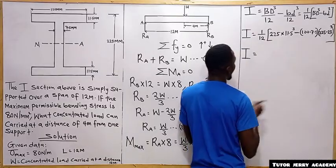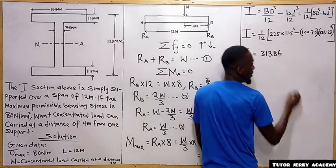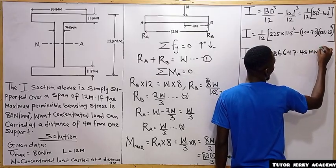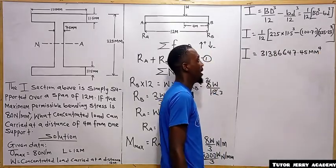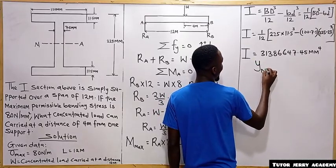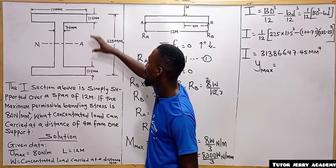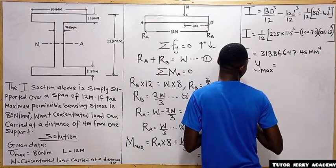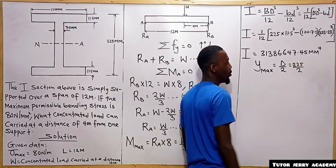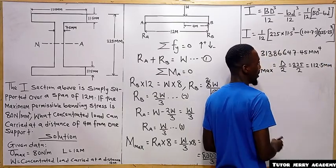The moment of inertia is 31,386,647.45 mm⁴. Next we calculate Y_max, which is the distance from the outermost fiber to the neutral axis. For a symmetric section this is always D divided by 2, so Y_max = 225 ÷ 2 = 112.5 mm.